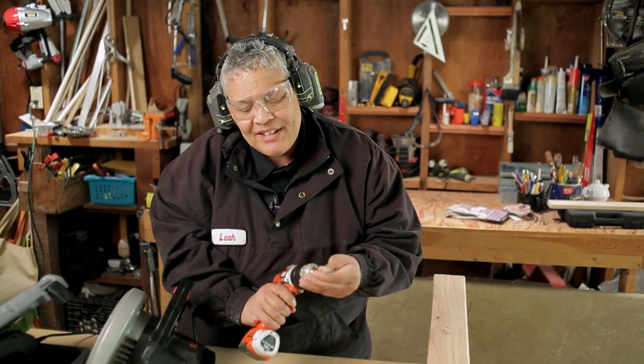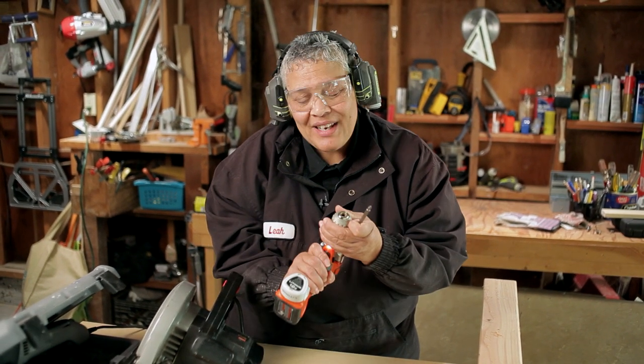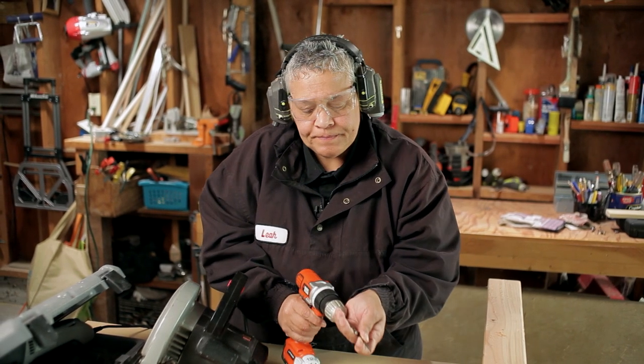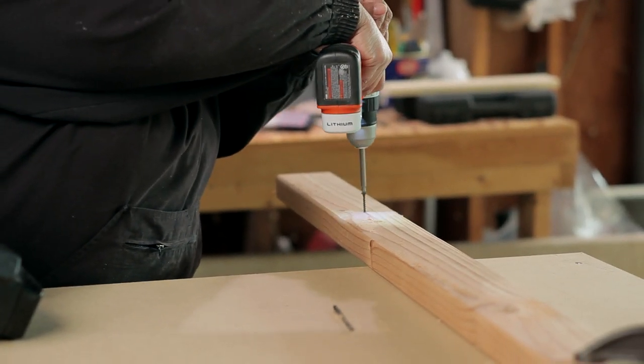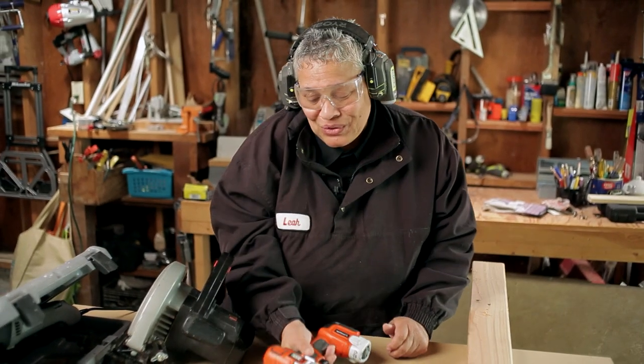The other thing that makes this so versatile is the fact that you can change the bit so quickly and use it as a screwdriver as well. I'm just going to drive this self-tapping screw. There you go — that's why this is such a valuable tool.